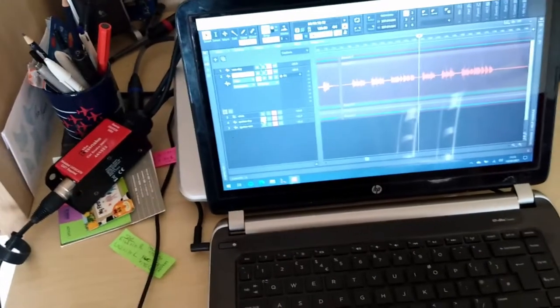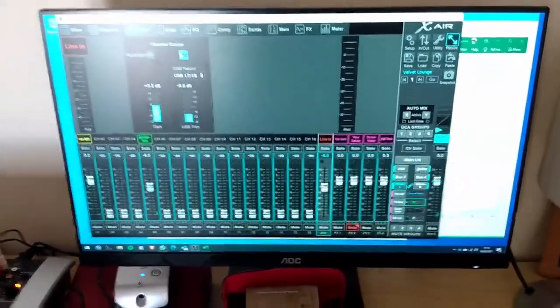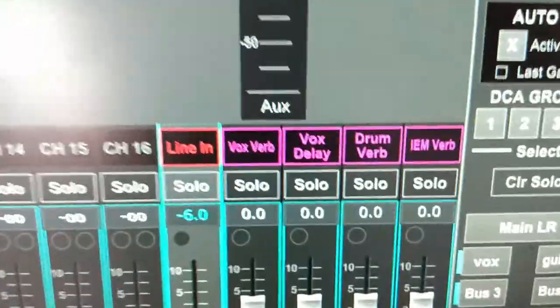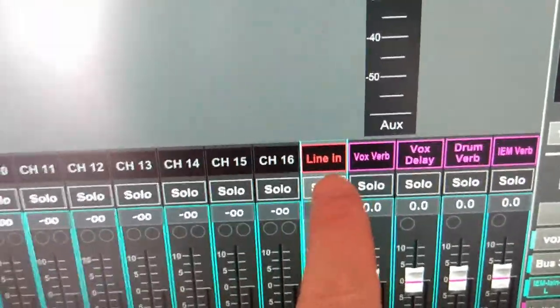On my PC it's just running the xAir mixing software. This is the setup I have just for practicing — it's got my vocal on channel one, my guitar on channel five, and my phone on channels 17 and 18. The mixer combines 17 and 18 into one channel because that's a stereo channel.